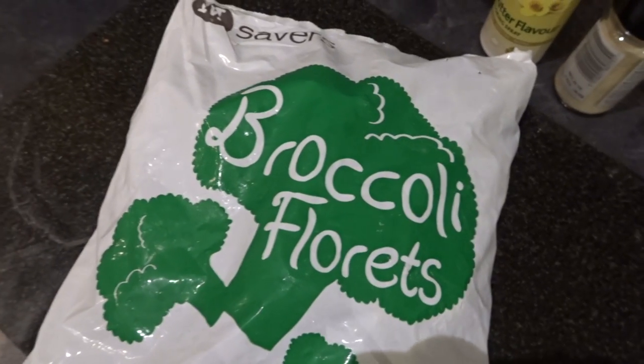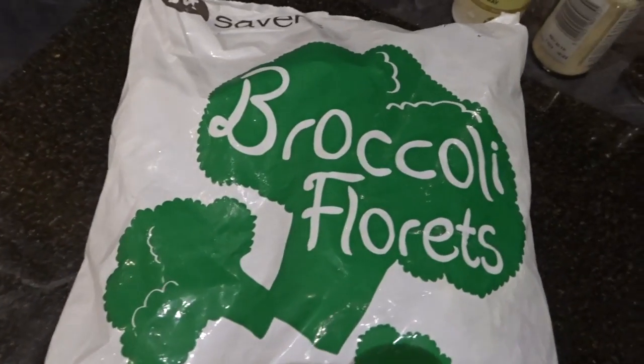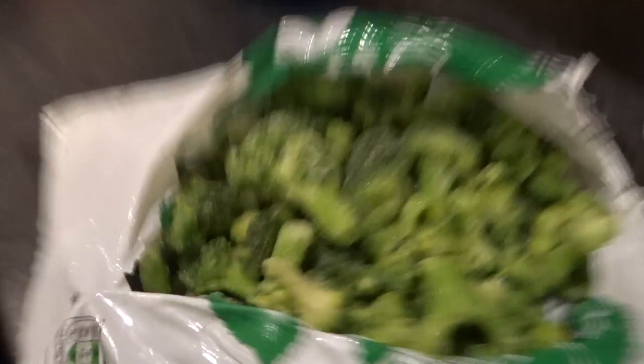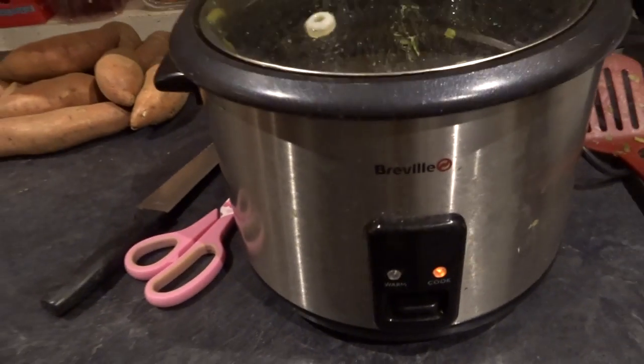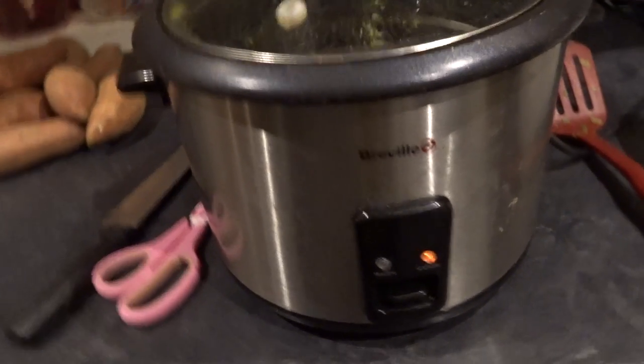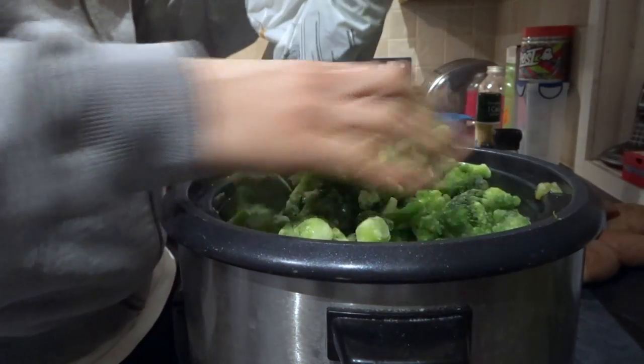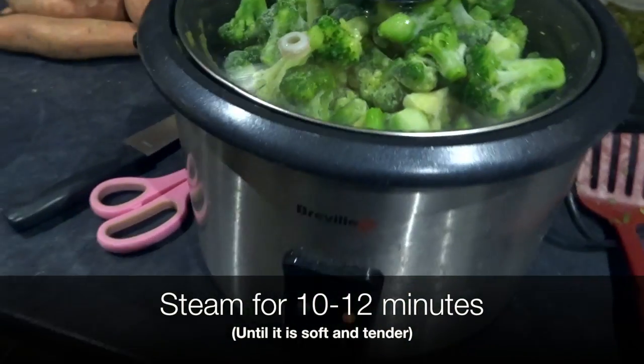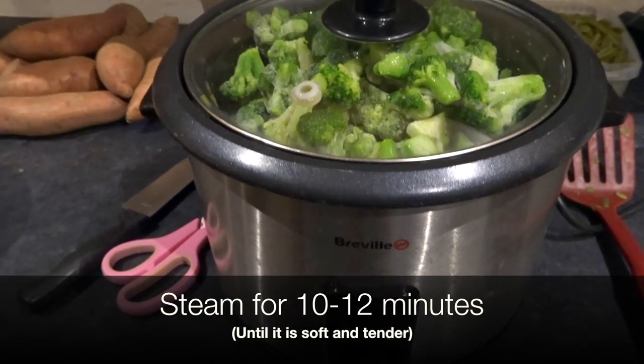I'm going to start off with the broccoli. I just got some frozen florets, so I'm going to chuck them in the steamer, which is filled with boiling water at the bottom. When you're cooking your vegetables, I highly recommend steaming them — this is going to retain much more of the nutrients than if you were to boil them. If you're boiling them in water, you're going to end up pouring the water away and a lot of the nutrients get poured down the drain. Steaming — best way to go. I'm going to leave these in here for about 10 to 12 minutes until they go nice and soft.